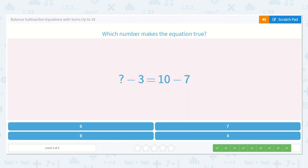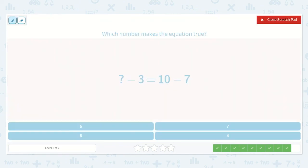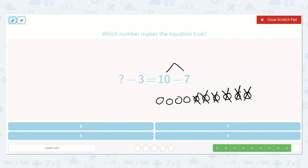Here we have a number minus 3 is equal to 10 minus 7. Let's see what 10 minus 7 equals: 1, 2, 3, 4, 5, 6, 7, 8, 9, 10, minus 1, 2, 3, 4, 5, 6, 7. I'm left with 3. So a number minus 3 is equal to 3. Remember, if the larger number is missing, we add this number to what we want to end up with. 3 plus 3 — that's another one of my doubles! 3 plus 3 is 6. So, 6 minus 3 is equal to 3. There's my answer.